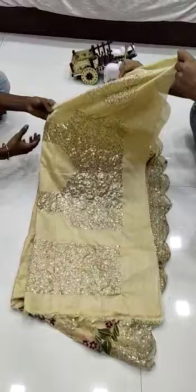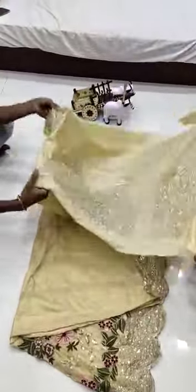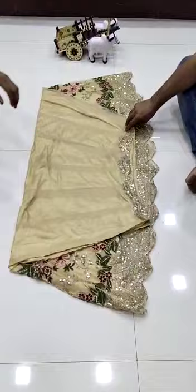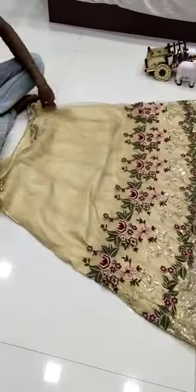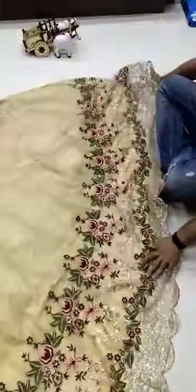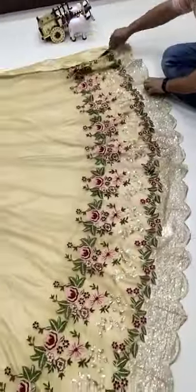This is the Banglory silk sequence work, glows with amazing quality. This is the front work and these are the sleeves — soft mononaut heavy embroidery work with cut work lehenga with amazing quality.